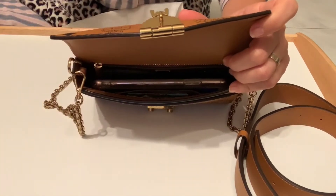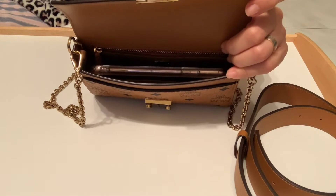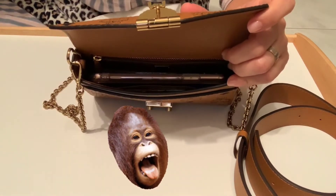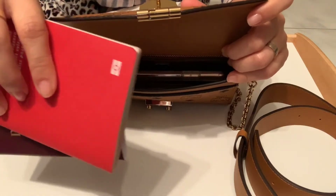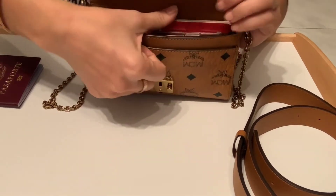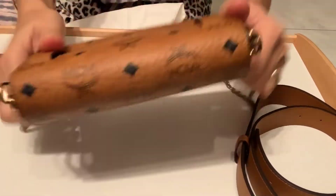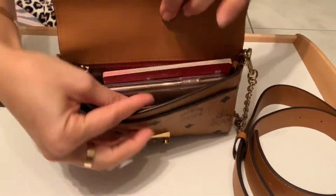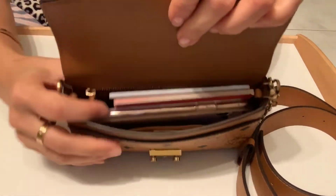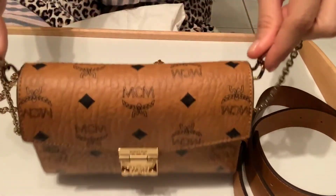We need to take our passports with us, especially when traveling. When I'm in another country, I don't leave my passport behind in the hotel — you never know, the hotel might burn down and you'd lose your passport! I always take my Swiss passport when I'm in Europe. It fits inside with lots of space. I even tried putting my second passport in — we can still close it. This is amazing!